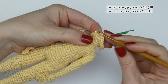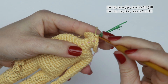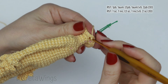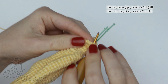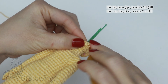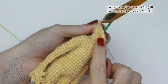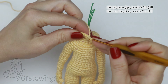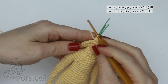On round 57, starting with one single crochet, then in the next stitch one increase. After that, we will repeat five times: three single crochet and one increase — one, two, three, and now one increase. Then repeat three single crochet and one increase four times more. At the end we will have two stitches more and there we will make two single crochet. We already finished this round with 30 stitches.